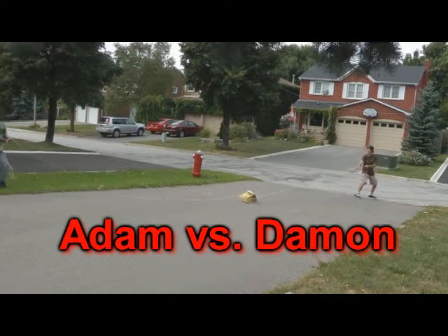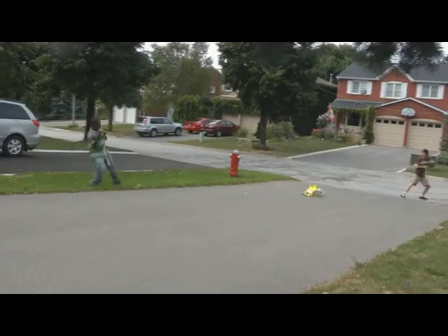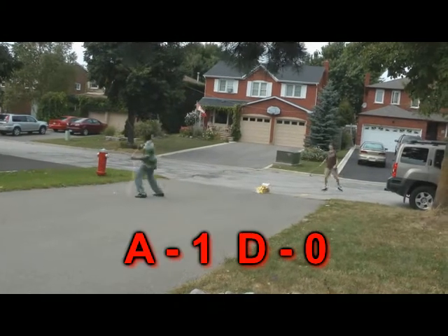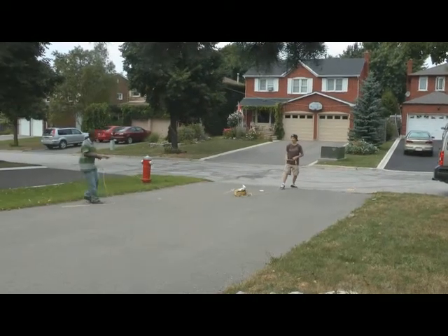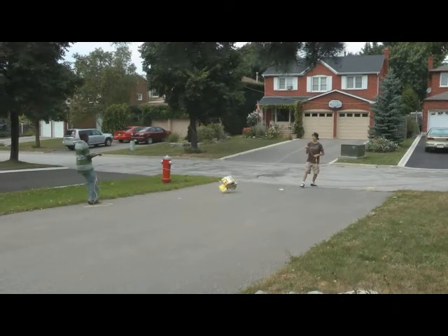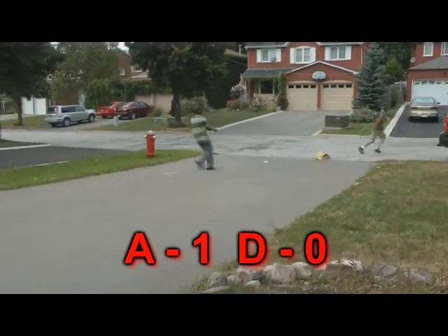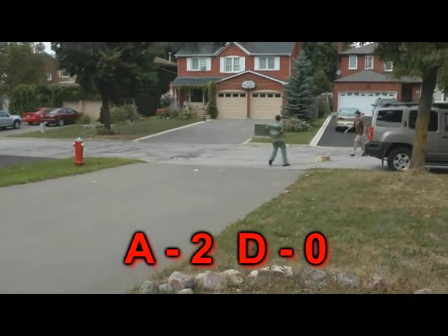Ready? Ready if you go. I own you! Okay, I just own you. Go, go, go. Ready, go. I own you again, son.